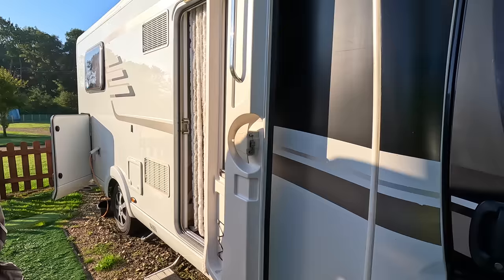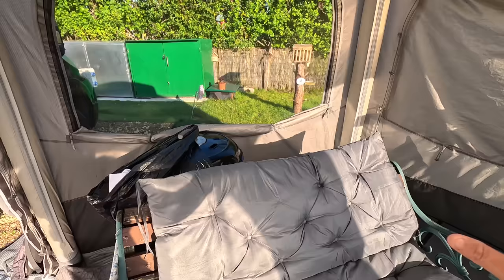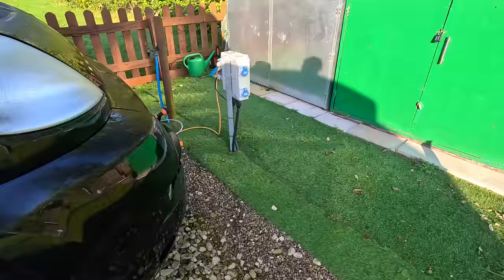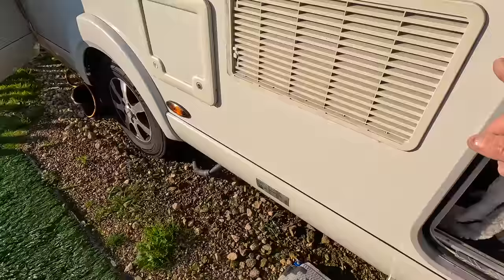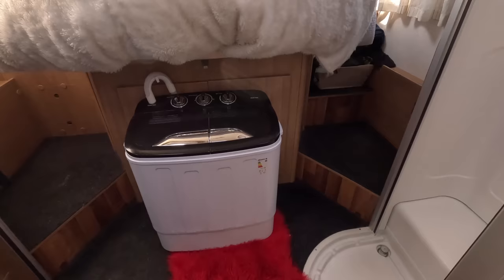Coming up five years in October or November, I can't remember. This is where I was planning to have it — in the awning, our seating area. The problem is the drain tube isn't long enough to reach the waste tank over there. But where I've got it now, the waste water from the van goes straight into the pipe into the ground, so I've got no worries about the waste tank ever filling up.